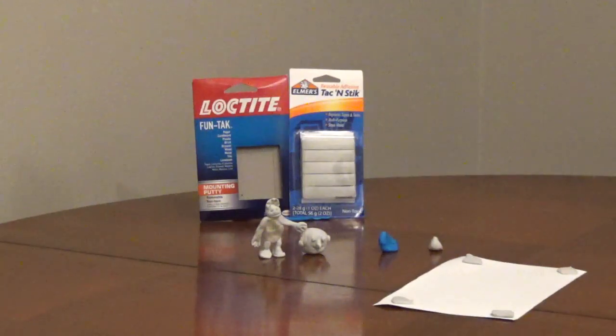Mounting putty can be used to hold light items like posters and pictures to walls and other surfaces. It can be used behind picture frames to keep them level. It can be used to hold lightweight cords in place.